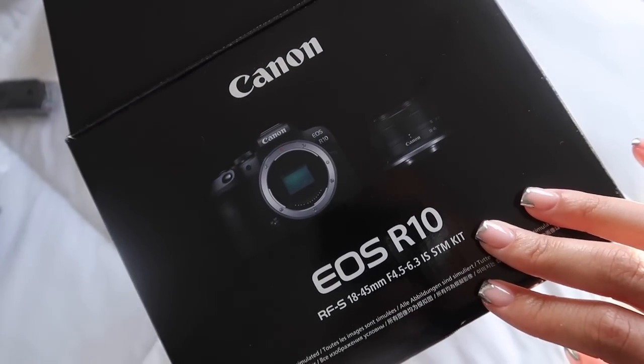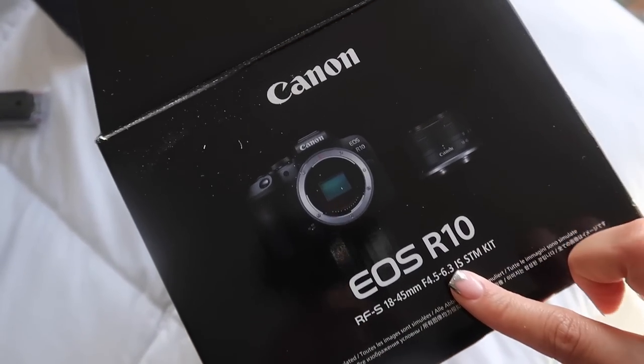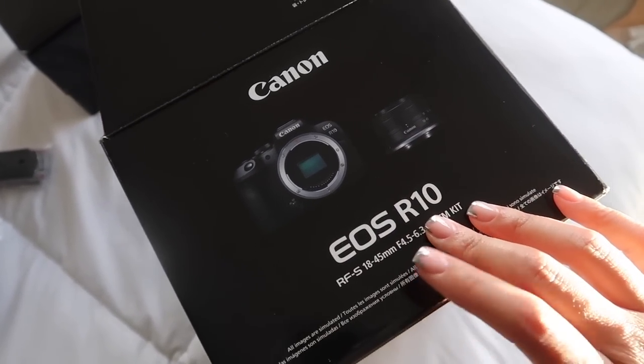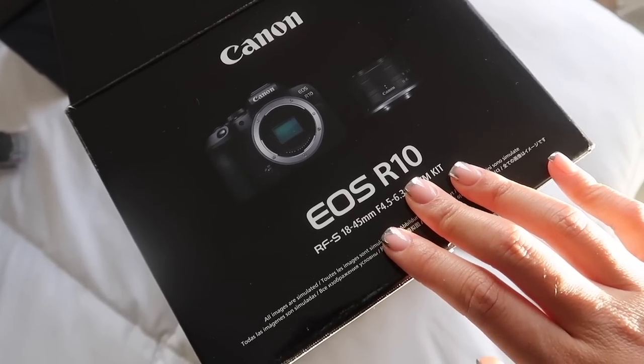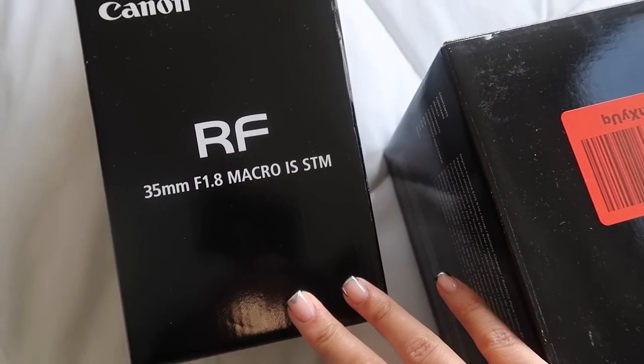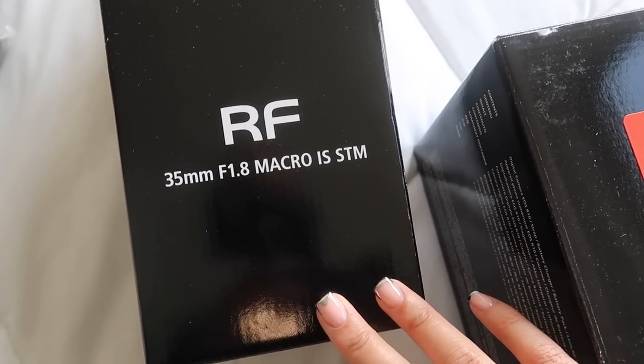I just filmed a couple of TikToks and now I'm about to head to get my lashes done. My appointment is at 3:30, it's 2:52, so I need to leave now. But I got a small surprise — we're not with Metro anymore, we're with AT&T. I got a new camera — the Canon EOS R10. I did a lot of research over the past two weeks and ended up picking this one. And that's not even it — I got a new lens too, the 35 millimeter f/1.8. I'm going to try to use this for pictures during fashion week — pray for me.